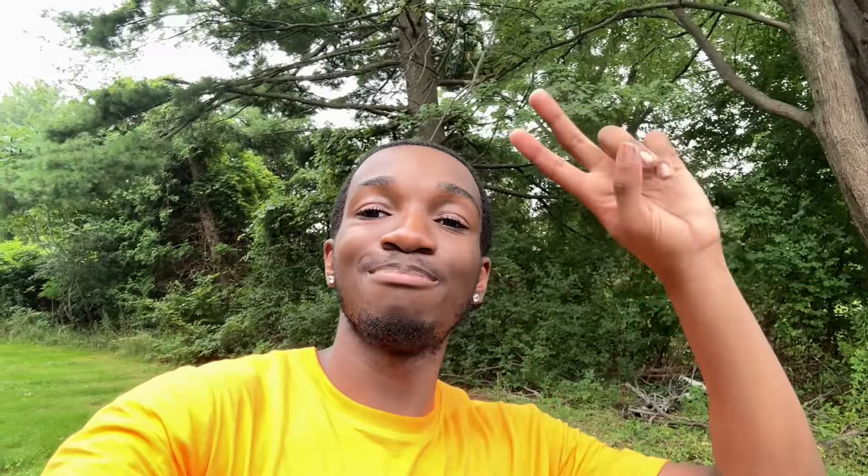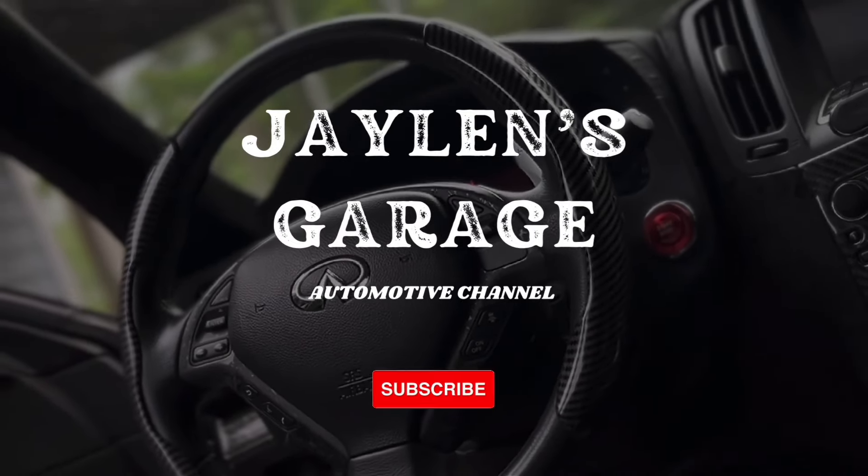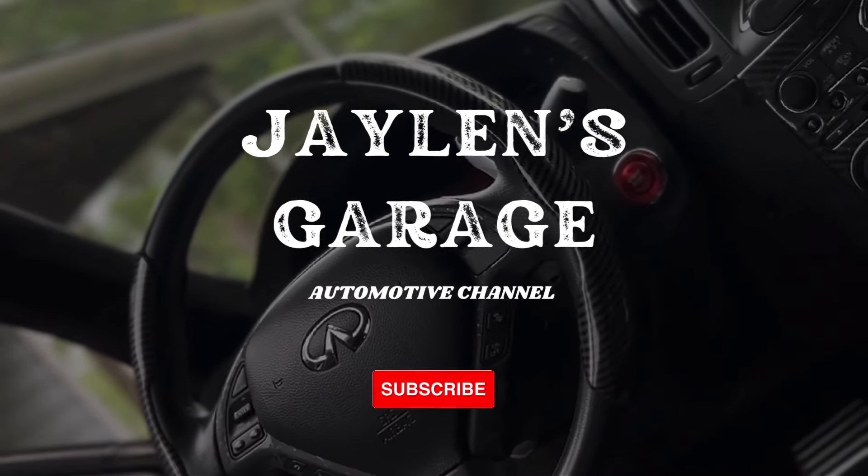Before I let y'all go — wheels and suspension next for the car, though maybe not the very next video because I might have a surprise. Make sure to like, comment, and subscribe. Let me know what you think of the G35 and what I should do next — any mods or ideas, drop them down below. Peace, see you next time.